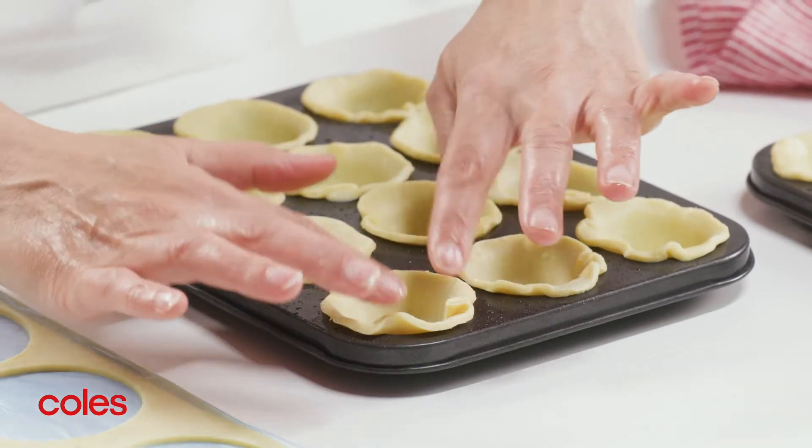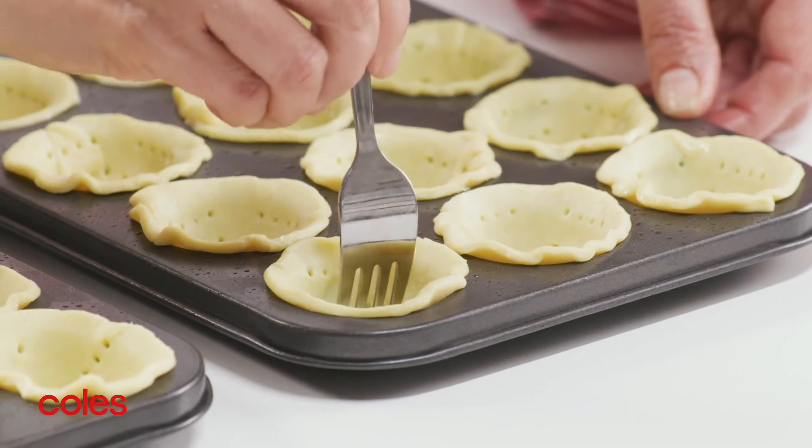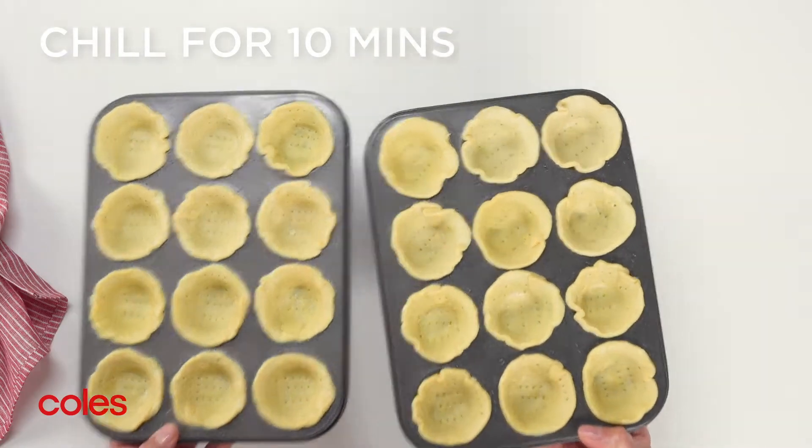Line the base and sides of each hole with a disc of pastry. Use a fork to prick over the base and sides. Pop in the fridge for 10 minutes to rest.